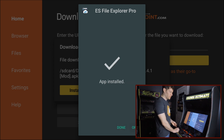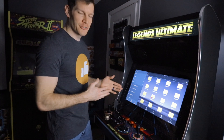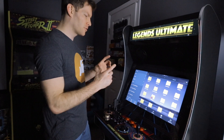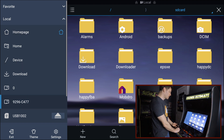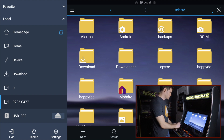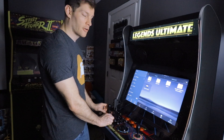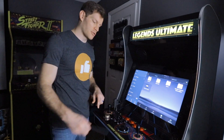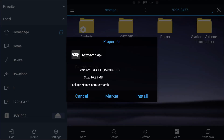The app is installed, so we're going to hit open. One thing I'm not the biggest fan of — granted it's free — is that it's a little hard to see what's selected because it doesn't do a great job highlighting icons. We'll come down to local, find our USB — mine is labeled 9296 — select it, and then highlight RetroArch.